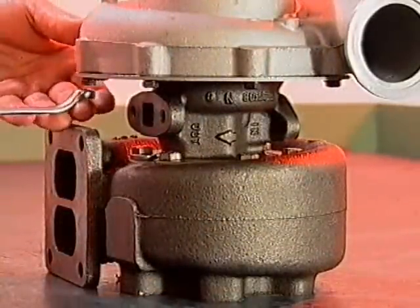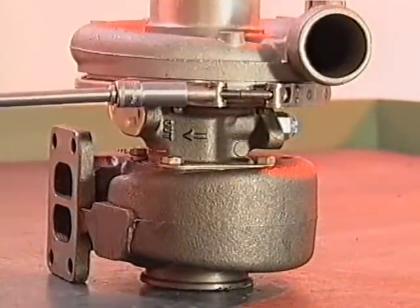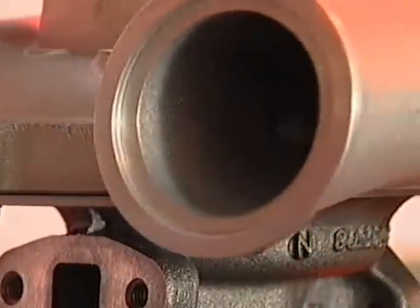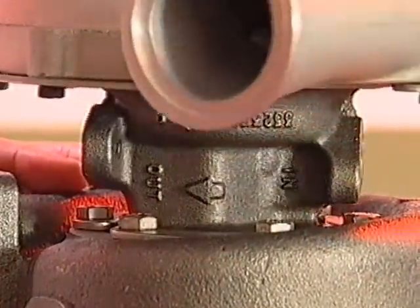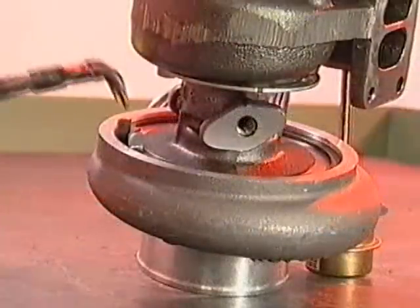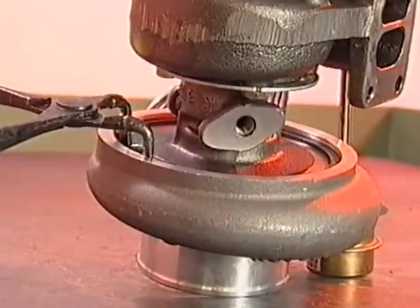Firstly, carefully loosen the compressor screws, turbine bolts or V-clamp nuts only by the minimum required to be able to rotate the covers relative to the bearing or centre housing. Excessive loosening could allow the housings to make contact with the rotating assembly and hence cause bent or damaged blades. To loosen the compressor cover on some Halsit turbochargers, you may need to reduce the tension on the retaining ring.